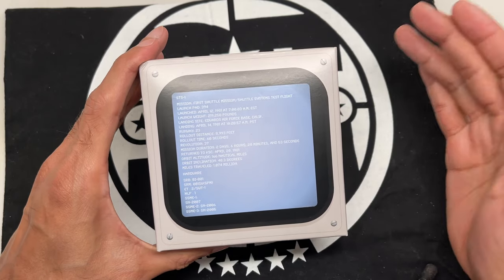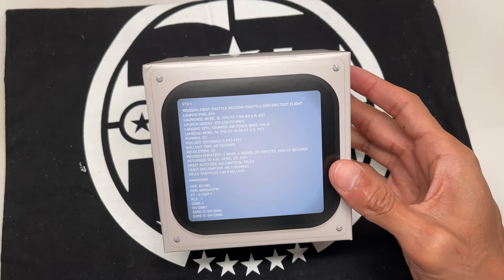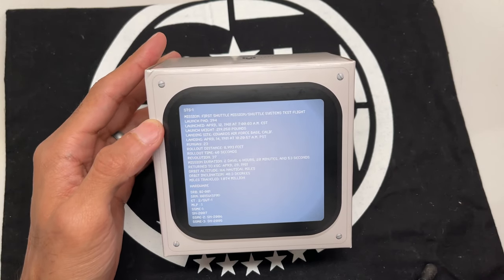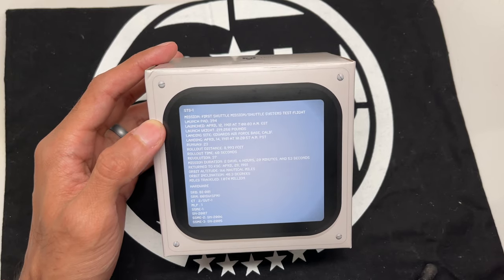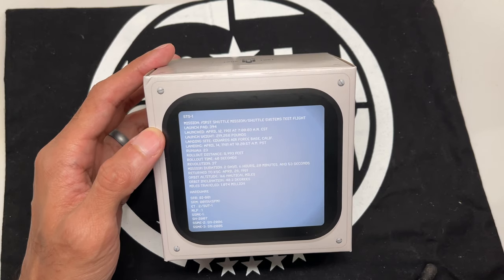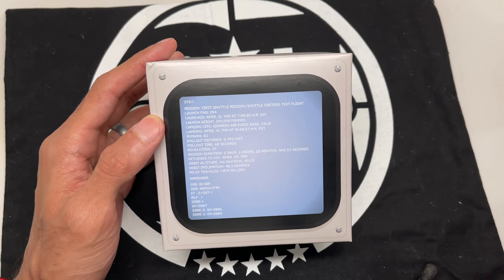Alright guys, here it is — the DW5600 NASA 21-1, that's the model number. This is the second collaboration G-Shock and NASA have put out. It was released April 12th, 2021. The pre-orders sold out pretty fast, and there was a lot of chaos — they sold out, then right before they shipped, they re-released them in small quantities, which caused a lot of confusion. Casio dropped the ball on this one, but here it is.